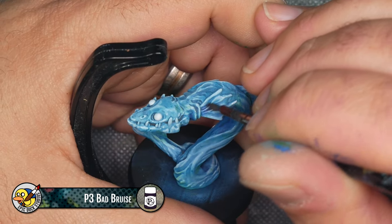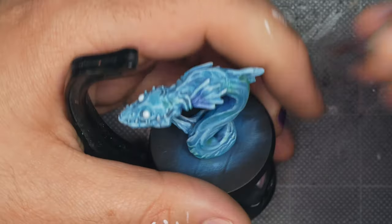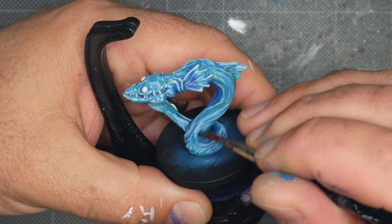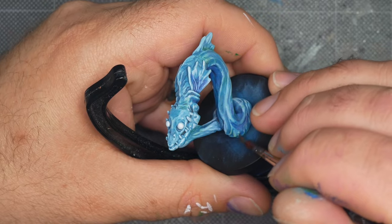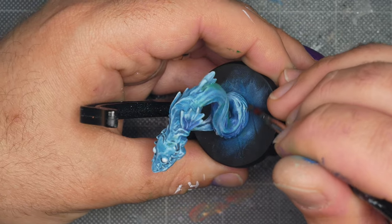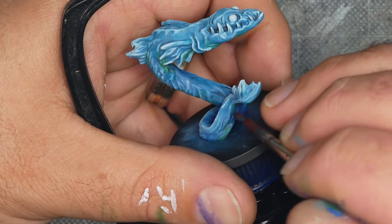The nice thing about a thin tint like this is that you can feather it out quickly with a fingertip. You can work these shadow tints in anywhere the blue feels a little bit flat to improve the contrast. I want more shadow on the underside of the mini than anywhere else.